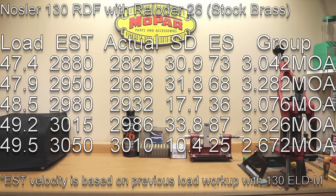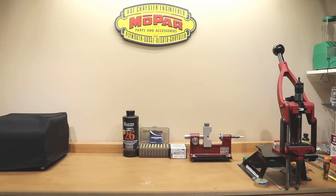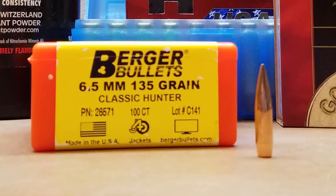Alliant Reloader 26 is on the table because that is exactly what we used. The short version is we're basically using some data we got from Berger's website for the 135 grain Classic Hunter projectile and applying it to a bullet of similar weight.